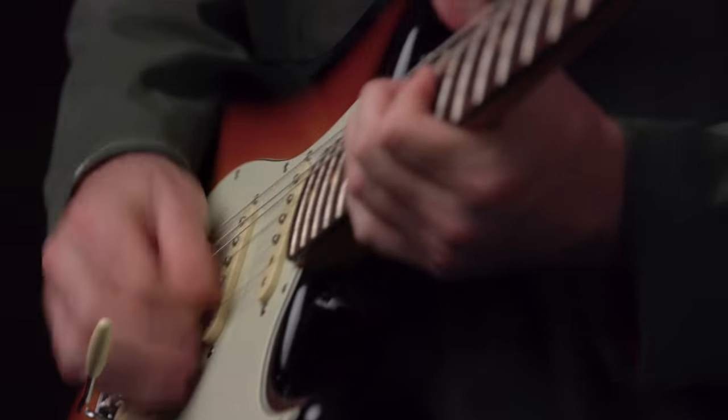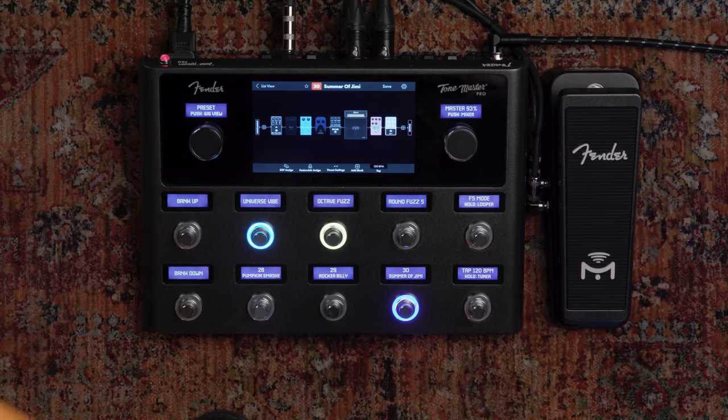Hey everyone. Max here from Fender. I'm super excited to share with you the most advanced professional guitar multi-effect ever created, Tone Master Pro.